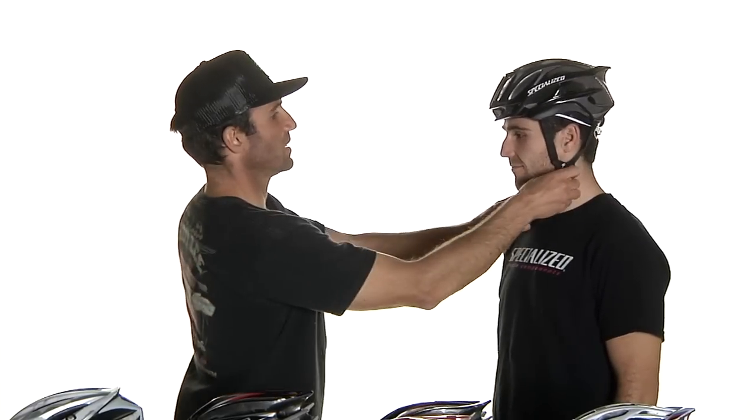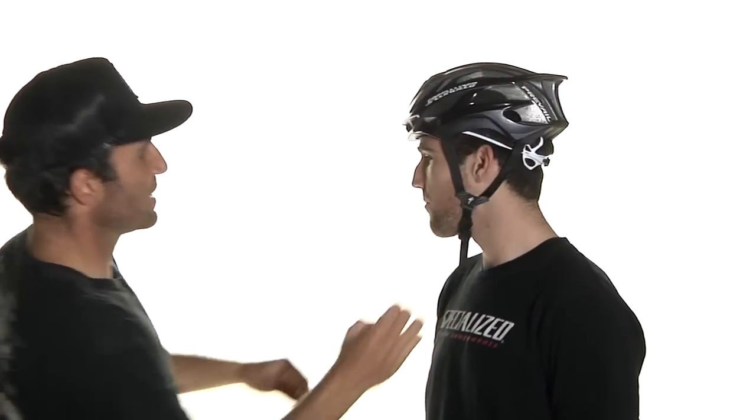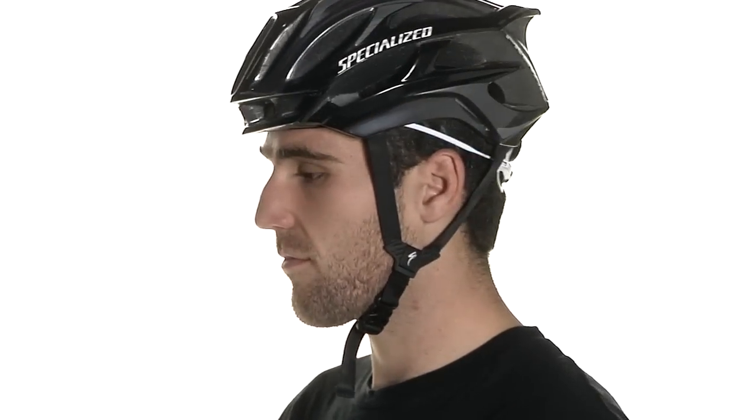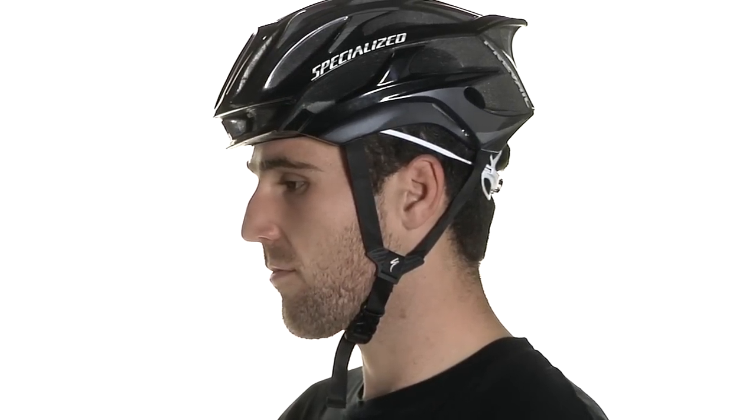Once you're done, go ahead and look up, snug it up, and dial in the fit of the chin strap. You want it away from your ears, generally falling right around your jawline. You can move those up and down to meet your own comfort, but you want them away from your ears and the chin strap right under your chin. You want it to be snug — probably so you can get two fingers underneath — but not too tight. If it's too tight, go ahead and loosen it a touch. That's what you're looking for: not a lot of movement, snug all around, but not too tight.